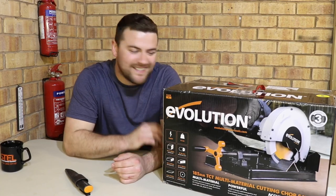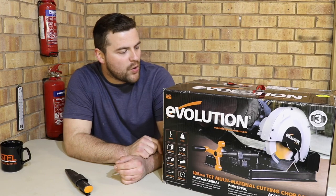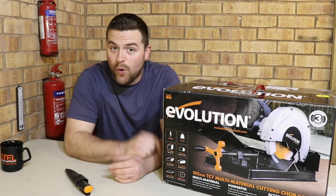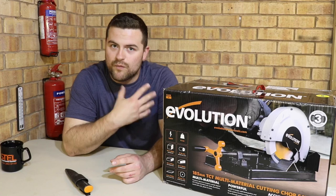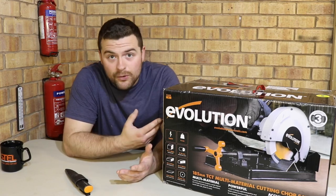Welcome back guys, thank you very much for joining me. Today we've got another tool review and it's another Evolution tool — it's the 185mm multi-material cutting chop saw, or the Rage 4. I've been really looking forward to getting this because from what I've heard and read, it's quite compact, quite easy, quite light, quite useful, and it cuts multi-materials.